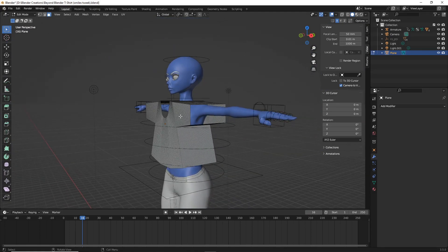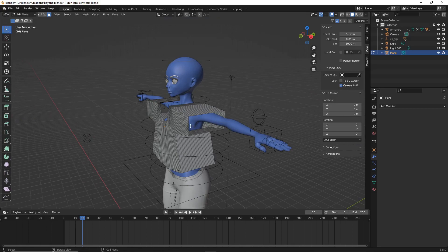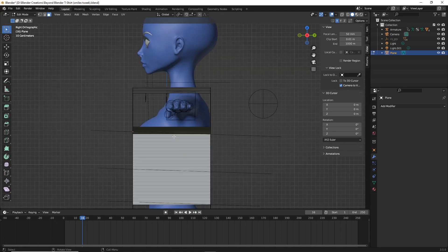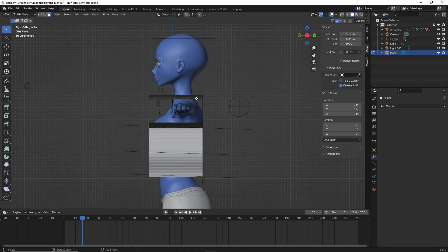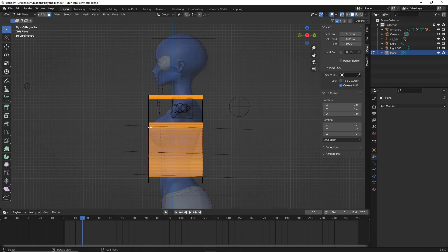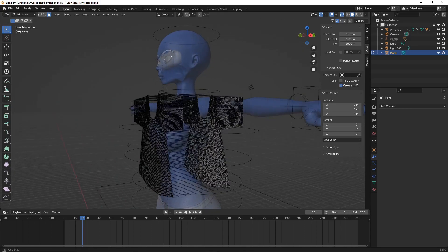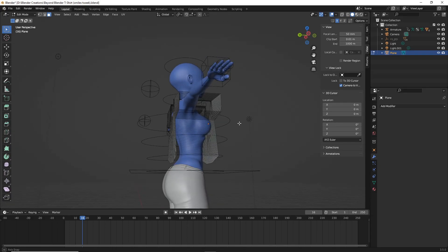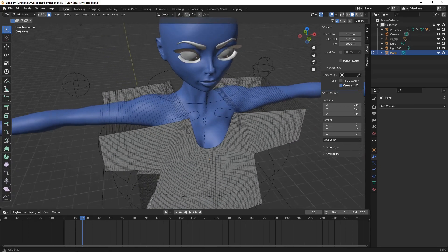Now we need to remove the center faces but keep the edges. Hit 3 on your keyboard for the side view, toggle on x-ray mode, and click-drag to select all the center faces. Hit delete and choose 'Only Faces.' At this point sewing mode would more or less work, but we'd likely get nasty collisions with the sleeves going through the character.